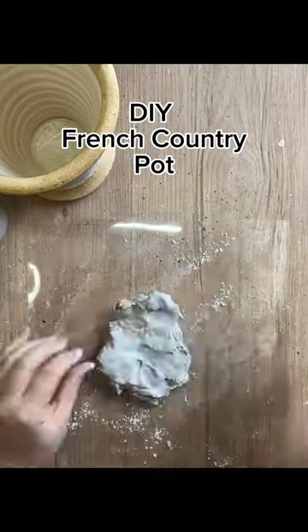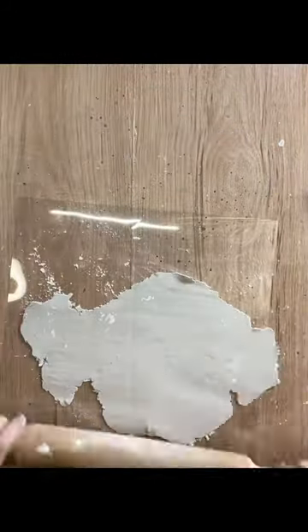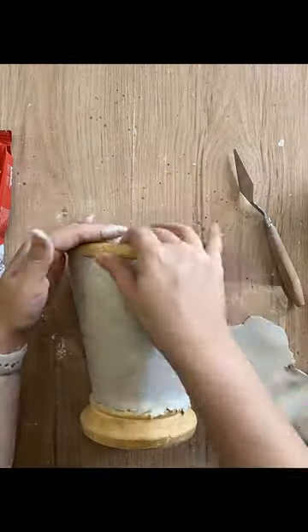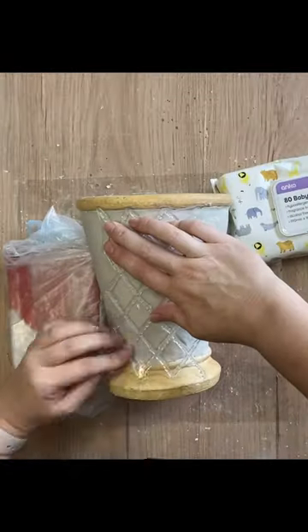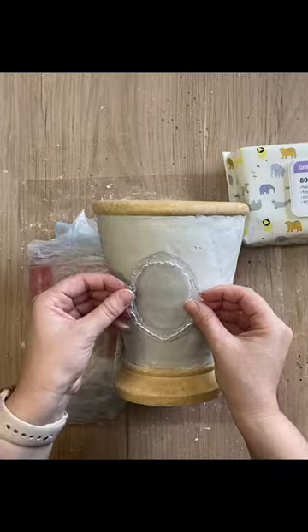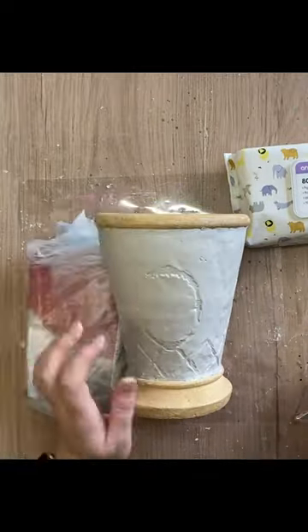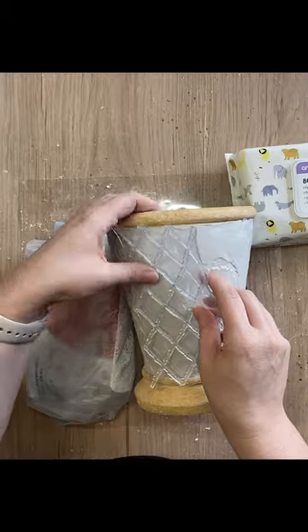Let's make a French country pot. I'm going to roll out some air dry clay and glue it onto a terracotta pot. I'm then going to take IOD's new Veranda stamp and press it into my wet clay. After adding the lattice design, I added the oval frame design in the center and then continued the lattice design around the outside.